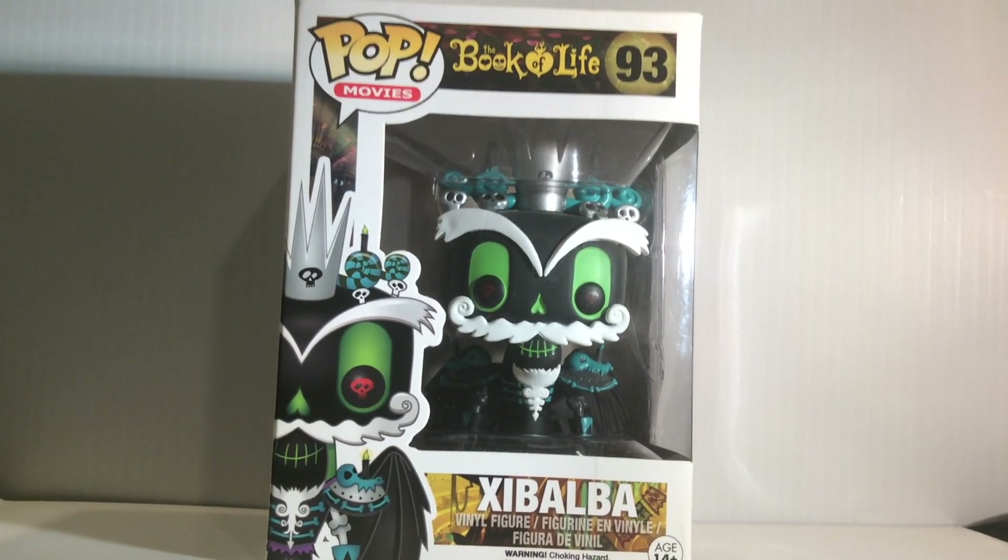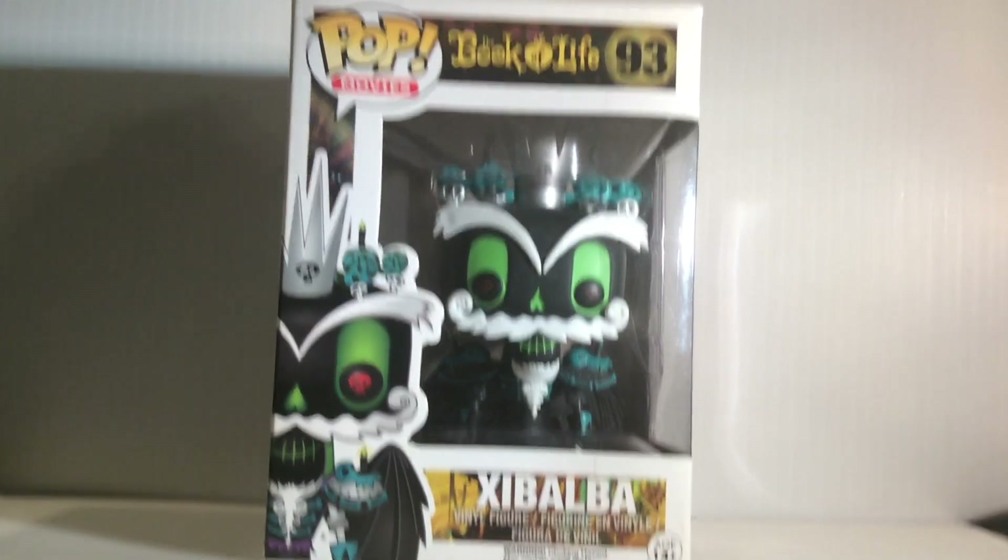Hello guys and welcome to our new unboxing video. Today we'll be looking at Shabalba from the Book of Life.